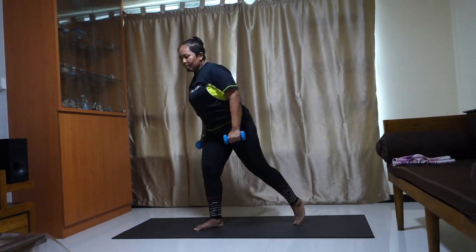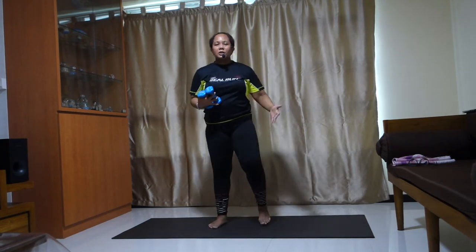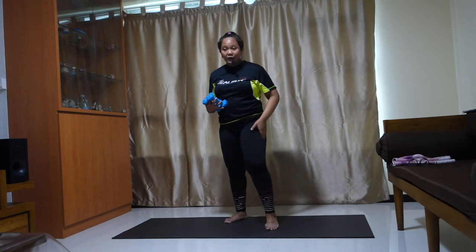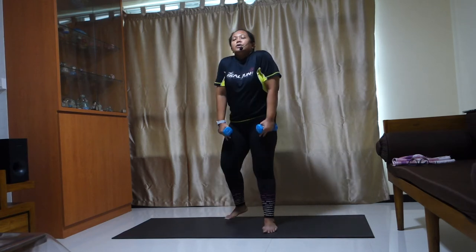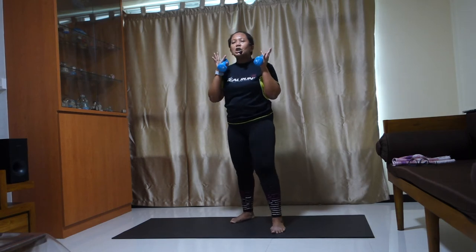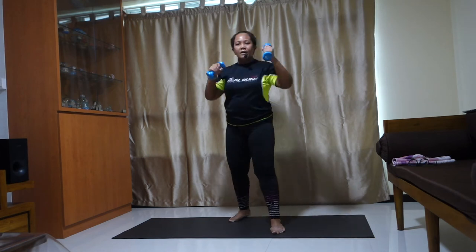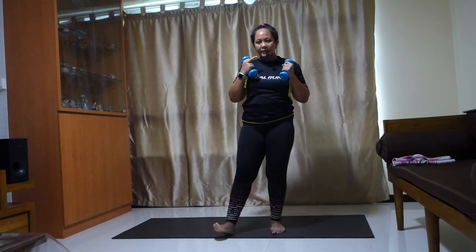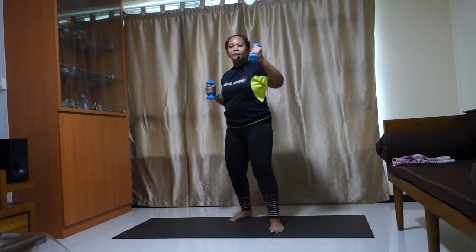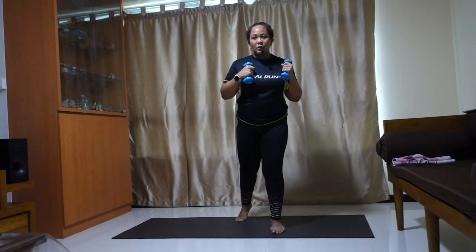Bring it up, march it up. Adjust — we need to adjust. Breathe. Bring it in the back, out to the side. Slow. Flex. Left, right, back, right. Heel, throw. Heel, throw. Heel, throw, left, right. Heel, throw.